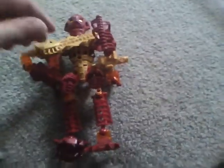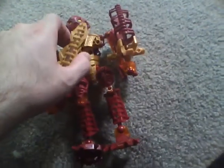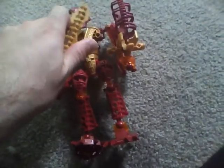For this LEGO set review today, LEGO fans, sorry about the visual stuff. This is my brand new iPod I'm recording from — it's an iPod Nano 16GB with video camera. Yes, it has a video camera.